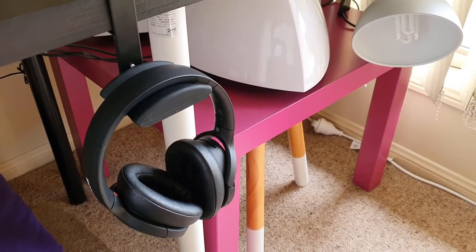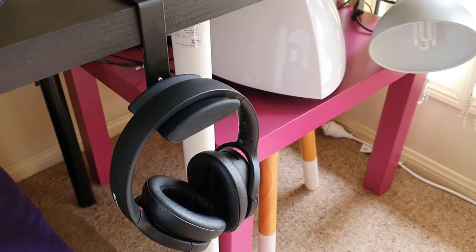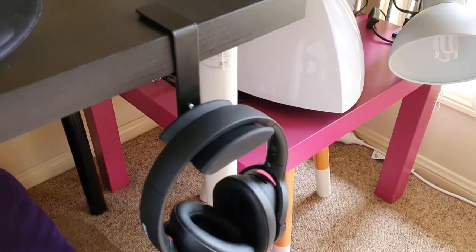Hi everyone, welcome to another Sky Perspective video. I just thought of sharing with all of you some of my considerations when I was searching for this perfect headphone mount.